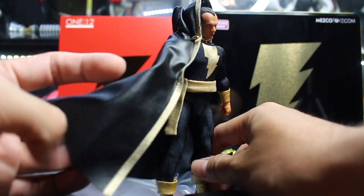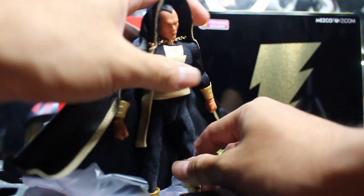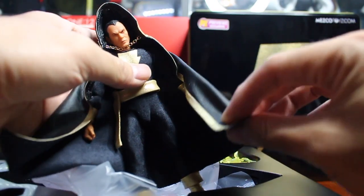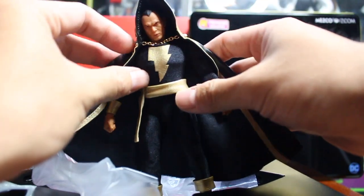The cape is made of leather — not real leather, but it's good quality. The cape is attached by wire, but sadly it's so short.